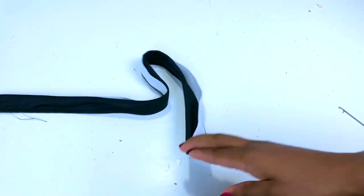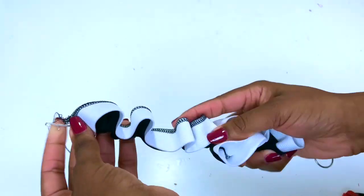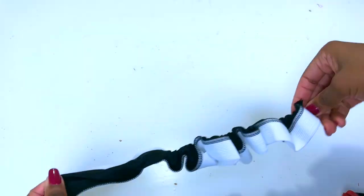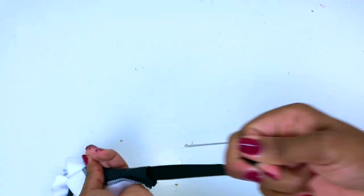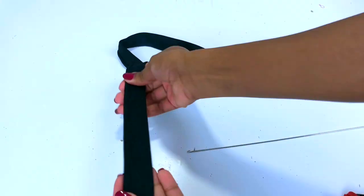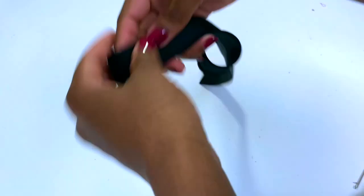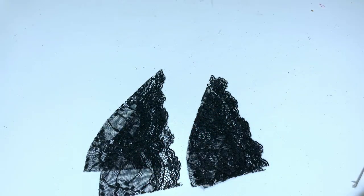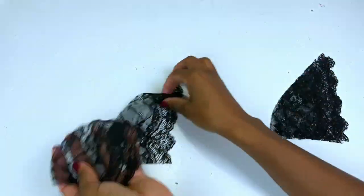Now trim the excess fabric when you're done. Turn your band right side out — there you are. We're going to save this for later.